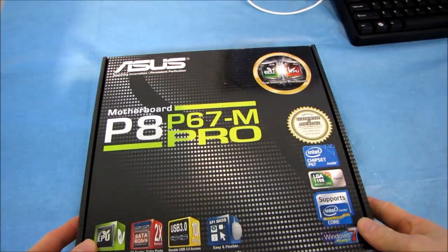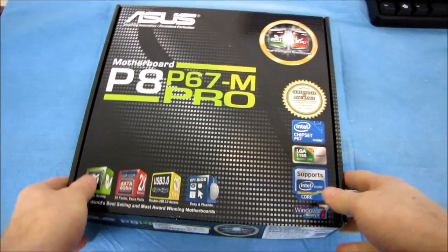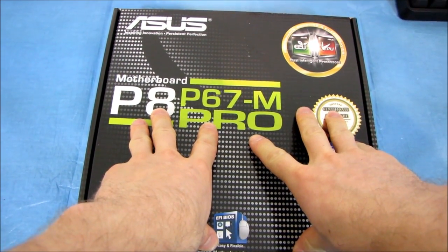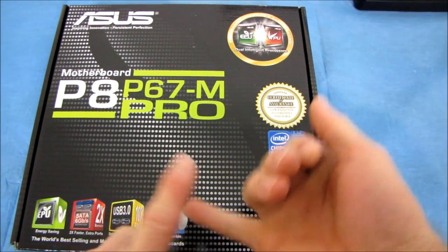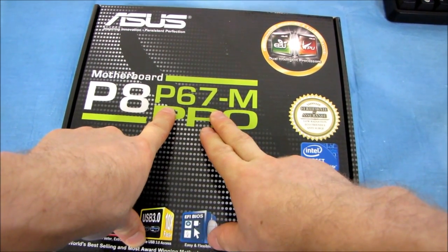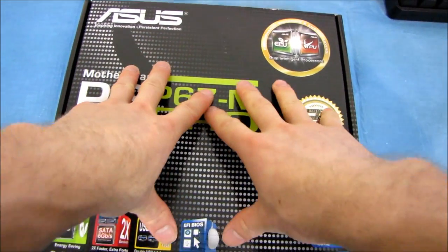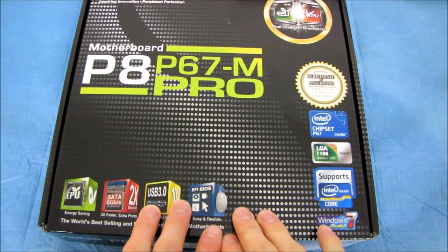I've looked at a fair number of P67 and H67 Sandy Bridge Ready motherboards, but I haven't looked at many MATX ones. This is a reasonably high-performance MATX P67 motherboard supporting all the latest Intel LGA1155 CPUs — Core i3s, Core i5s, and Core i7s. It's a P67 chipset board, which means it does not support the onboard video of these CPUs, but it does support unlocked performance of the K-series processor, so you can overclock K-series chips on this board.